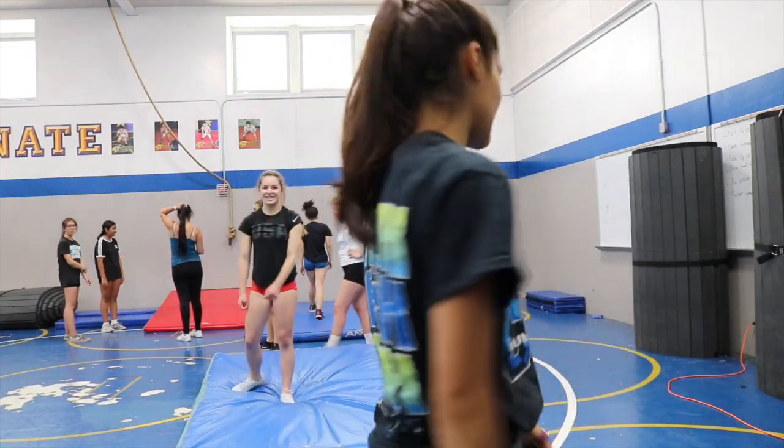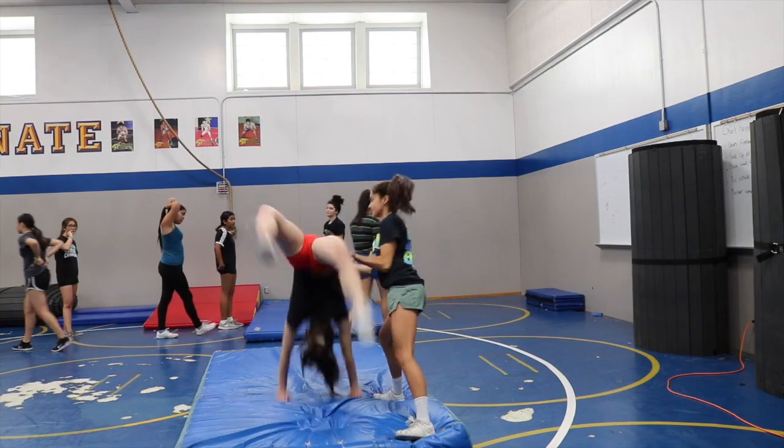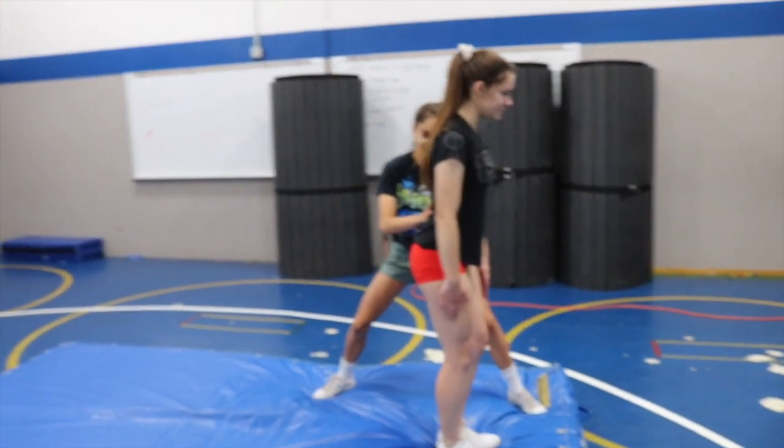Hey guys, here's Joss working on her back handspring and I'm going to spot her and then she's going to see — look at it. This is a take two, Josh's back handspring.